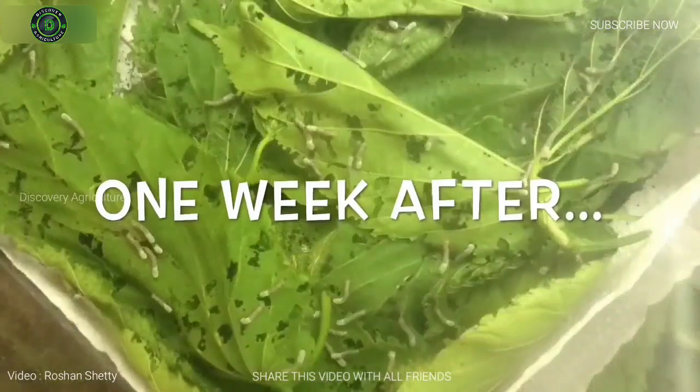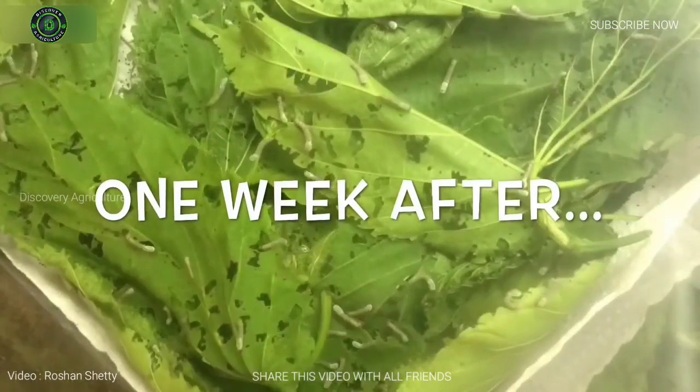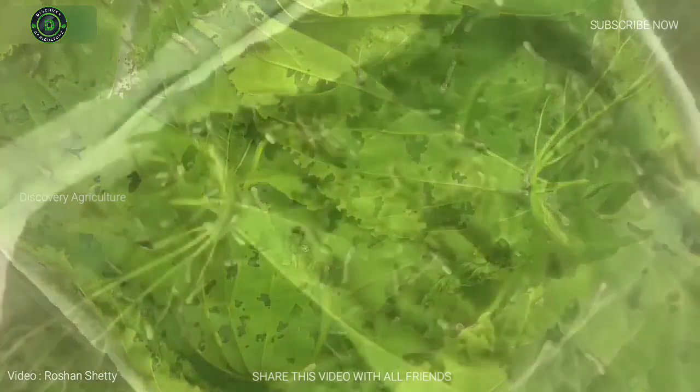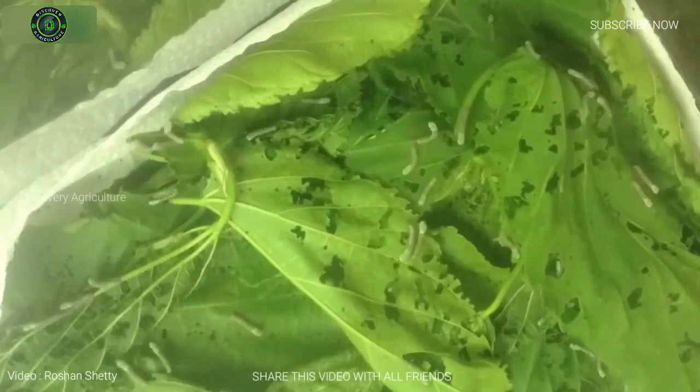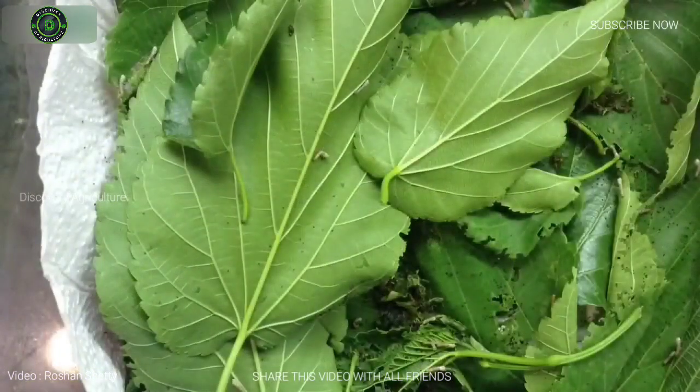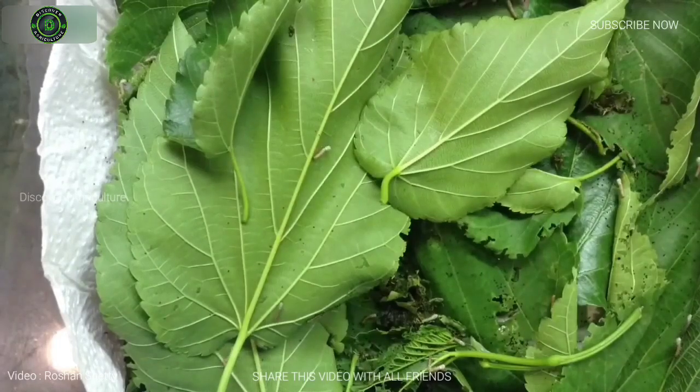Once hatched, the larvae are placed under a fine layer of gauze. They require a huge amount of chopped mulberry leaves. Larvae fed on mulberry leaves produce the very finest silk.